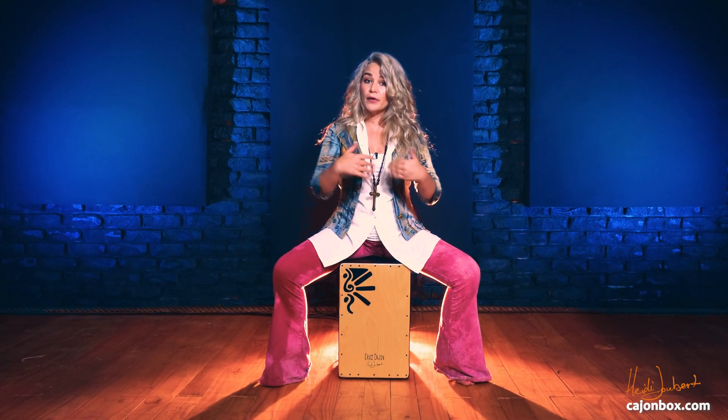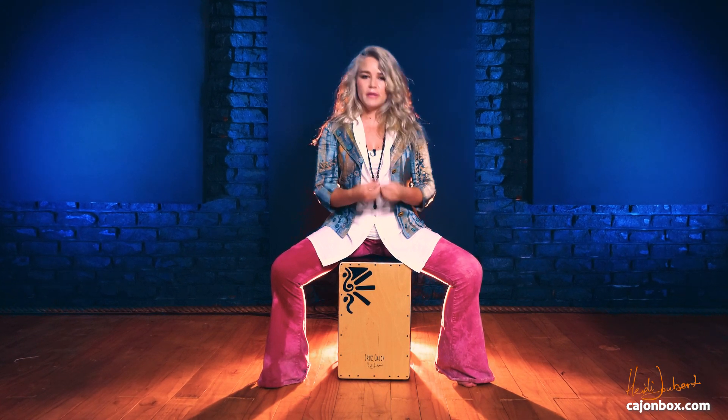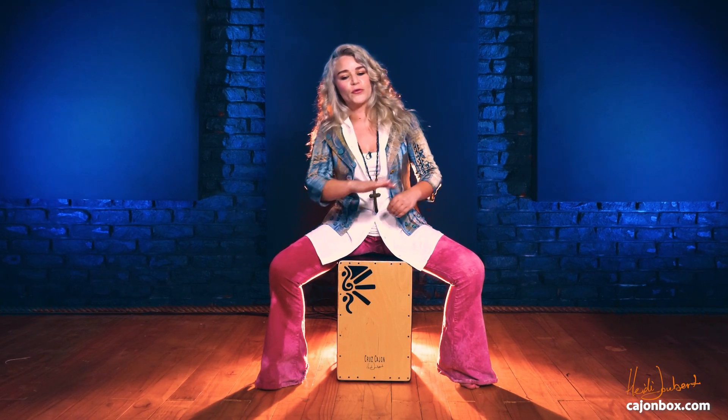I am extremely confident that as you go through and progress through this video course, you'll see a tremendous acceleration in your technique and in your playing. By the time you have gone through the entire course and developed a good strong practicing foundation, you will see that you become the greatest cajon player you can be. I really hope you guys enjoy these video lessons — thank you very much for joining me on my Modern Method for Cajon.